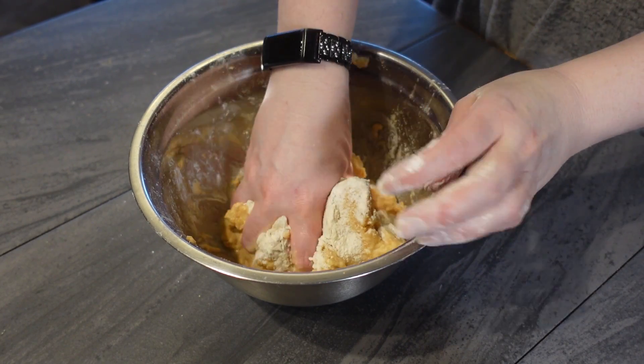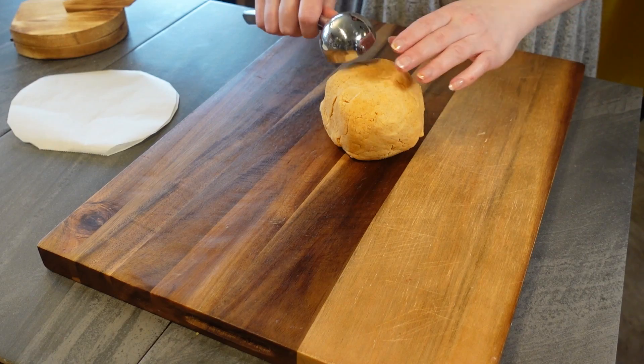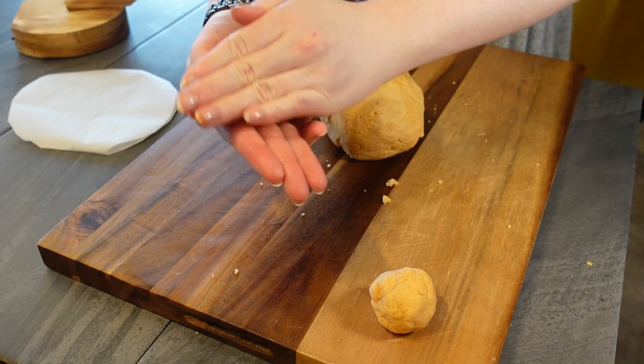Your dough should be soft but not too sticky. You can add more flour or water as needed. Portion out the dough and roll it into golf ball size rounds.